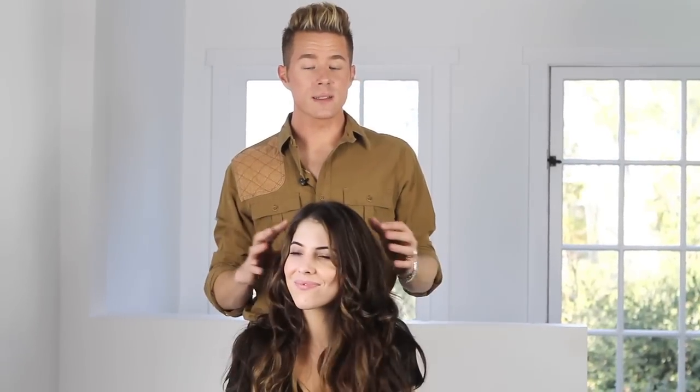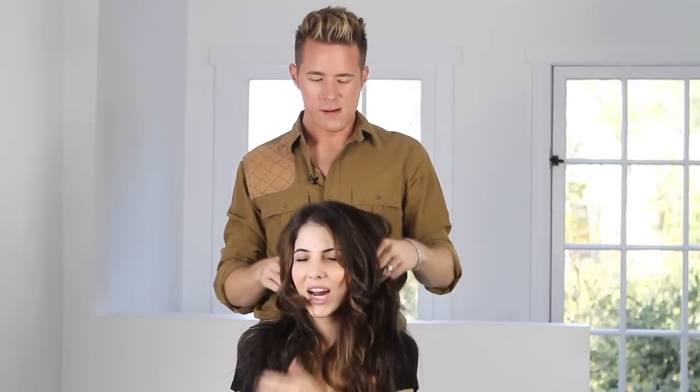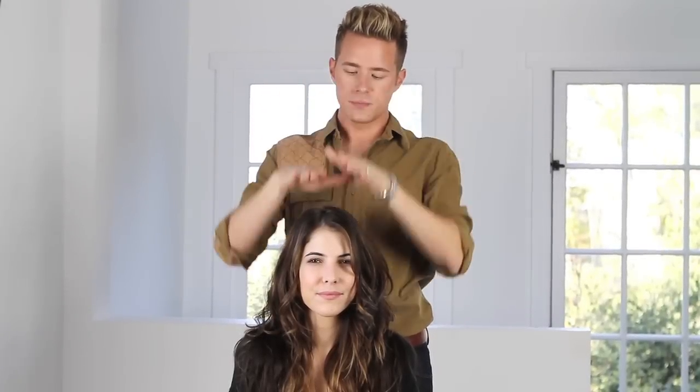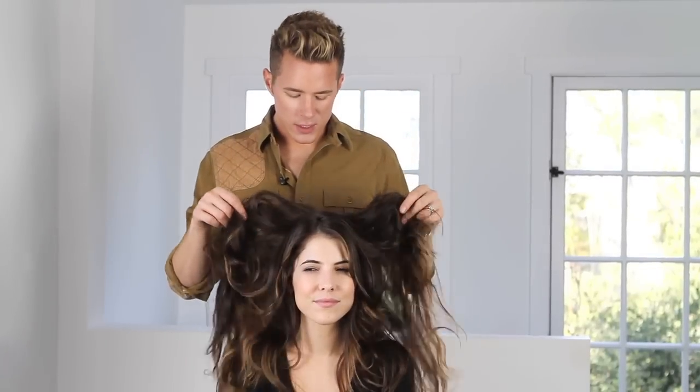Hey dolls, it's Theodore here with my girl Rachel Talbott. I heard a rumor that you like some big hair. I love some big hair — big hair, don't care, right? I love big hair too, but I'm really obsessed right now with side volume. So instead of big hair being big like this, I like it to be wider. In an effort to do that, I think you just might need a few enhancements.